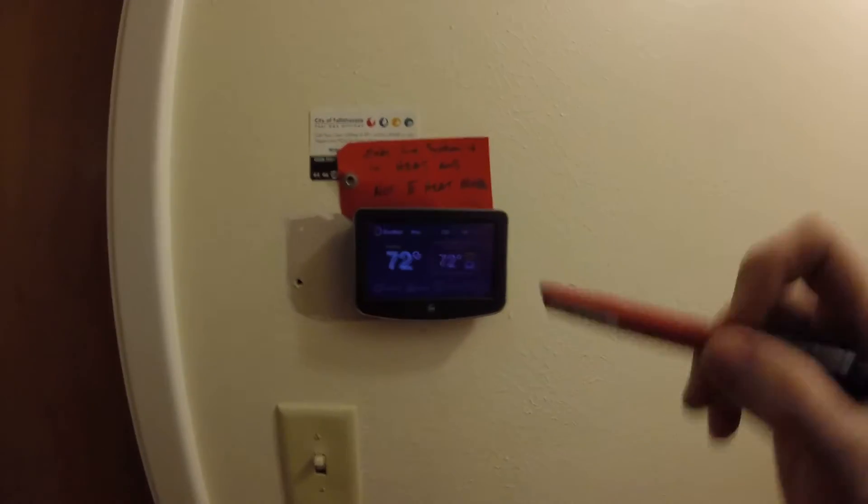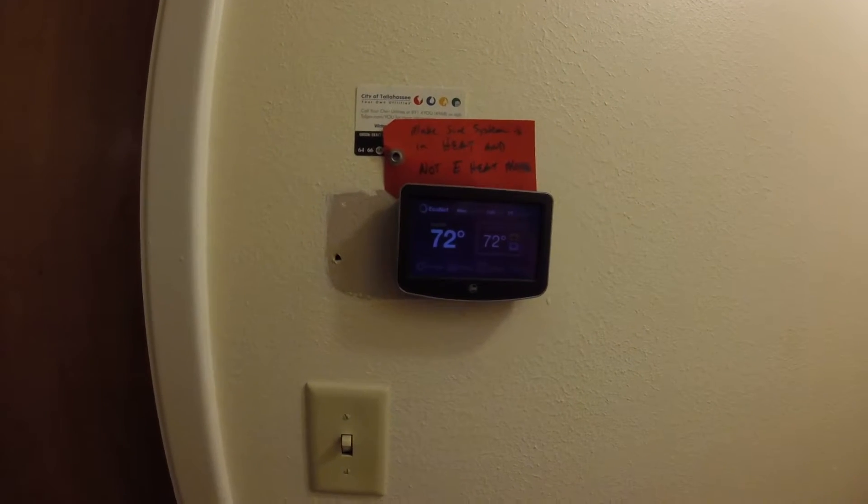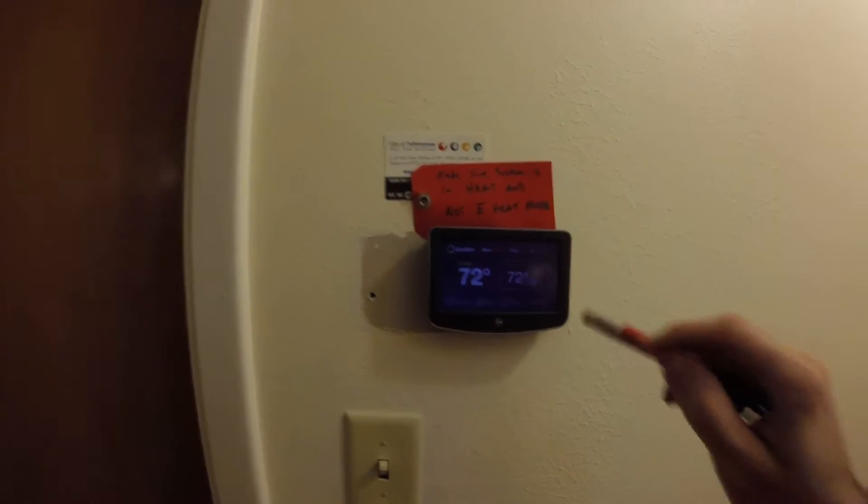Alright guys, I'm going to review this Econet thermostat on a new Rheem 3-stage 17 SEER system.